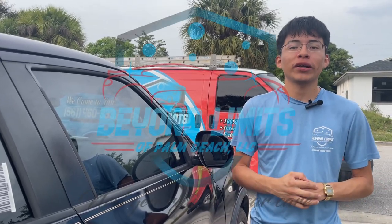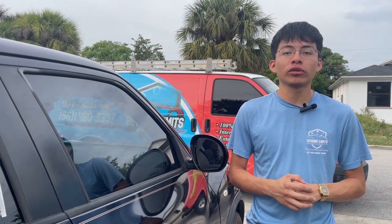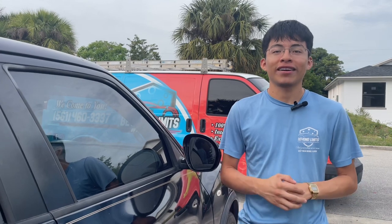Hey, what's up guys, welcome back to the YouTube channel. If you are new here, I'm Randy with Beyond Limits Mobile Detailing, and in today's video I'm going to be showing you how to clean your car windows on the inside and the outside streak-free and crystal clear. Let's get right into it.